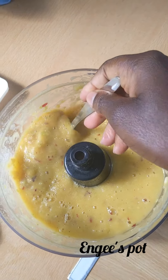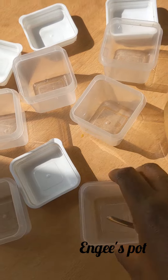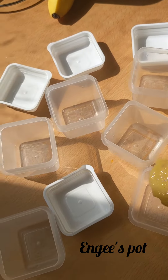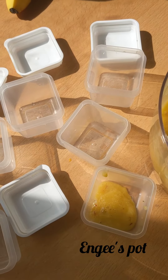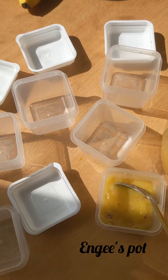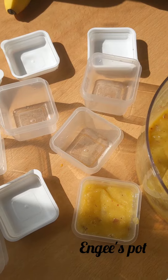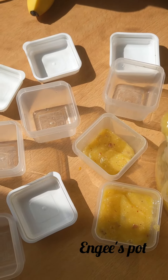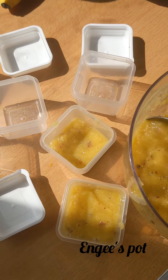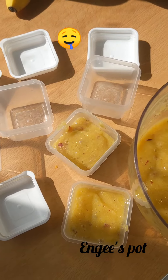She's about 11 months and she's been having this since she was about eight months. These are portion pots in which I just put the fruit and store in my fridge. If you don't have good storage facilities, you could put it in the freezer so it remains fresh and nice. I also just put it in the fridge and use it as needed.